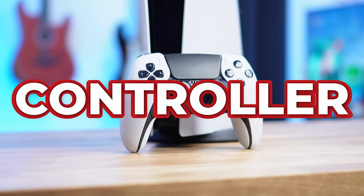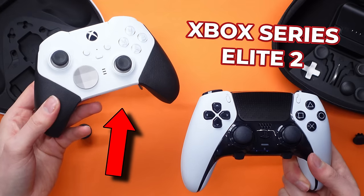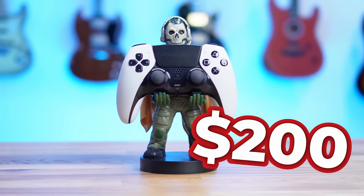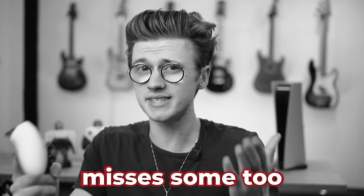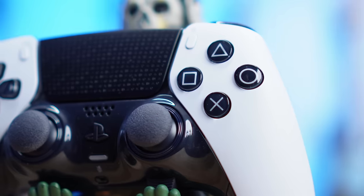I bought the new PS5 Pro controller, the PlayStation Edge, designed by Sony to compete with the Xbox Series Elite 2, and it costs a whopping $200. It's jam-packed with loads of cool features but also misses some too. And will that stop it from being one of the coolest PlayStation accessories ever made?